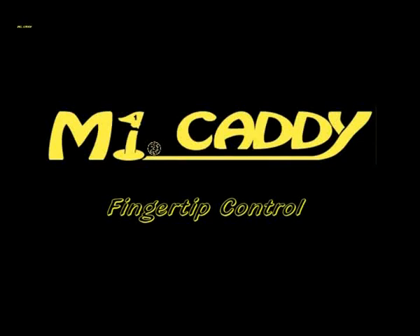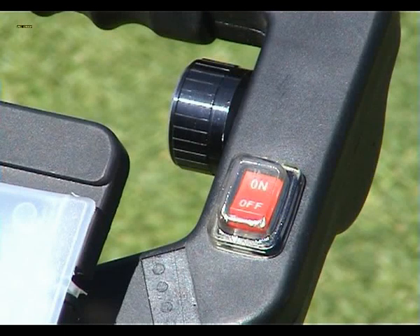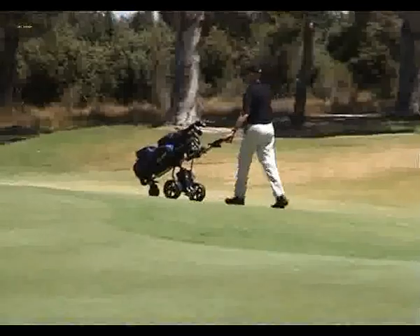Now, if it's ease of control you want, you have come to the right place with MyCaddy golf buggies. Fingertip control allows you to start, stop and also select the speed that you want the buggy to travel at. You can now forget about dragging your old buggy around and just think about your next shot while you stroll down the fairway beside your MyCaddy electric golf buggy towards your golf ball, hopefully in the middle of the fairway.